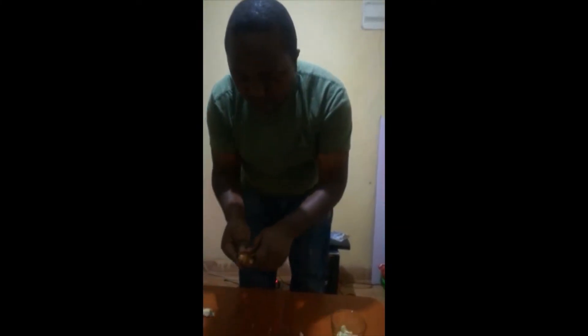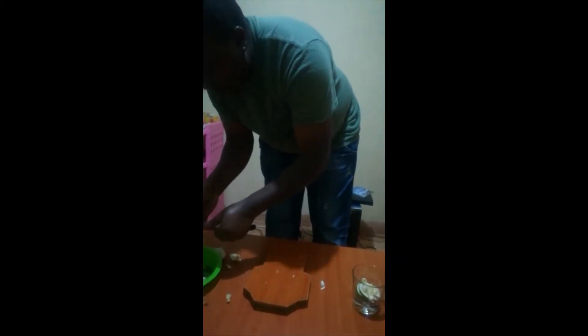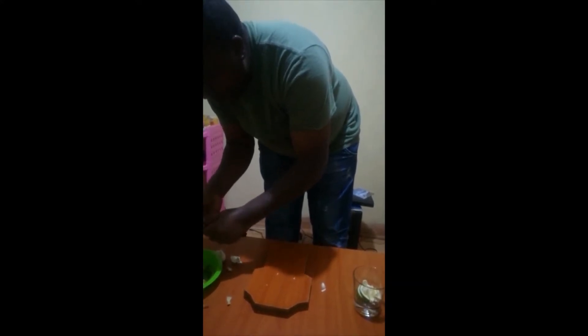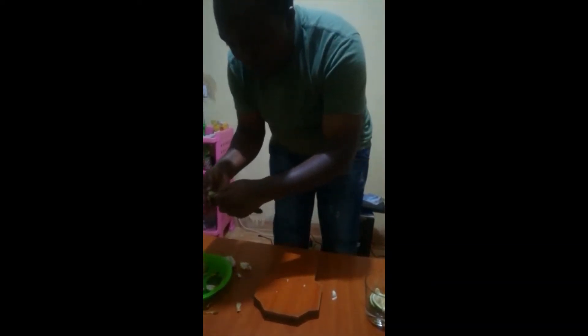This is a ginger. Ginger. This is ginger.